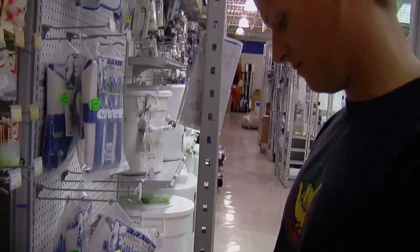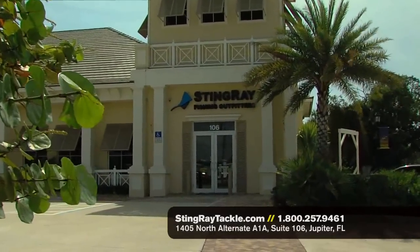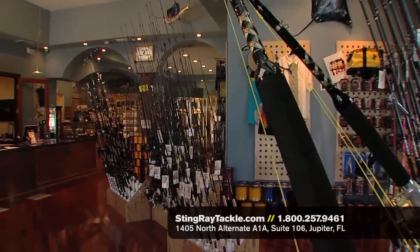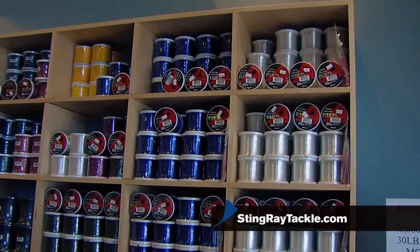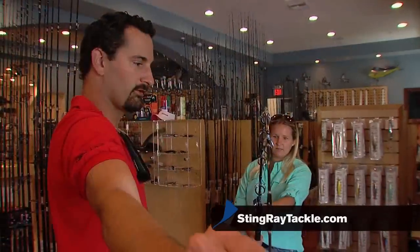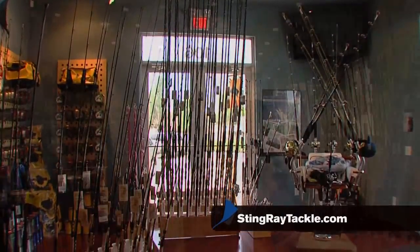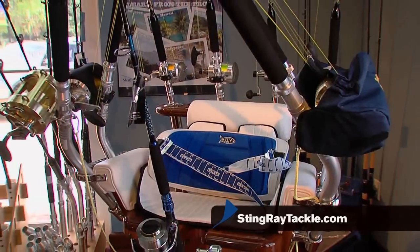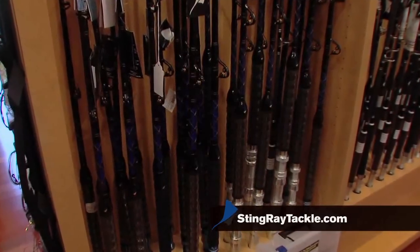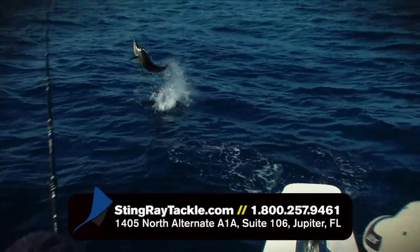Frustrated? Tired of outrageous markups? Stingray Fishing Outfitters beats all advertised prices, with specials on the finest tournament-winning tackle, accessories, and outdoor apparel. Operated by knowledgeable anglers with everything you need for freshwater and saltwater fishing under one roof, ready for immediate delivery. Save big — shop where the pros shop at stingraytackle.com.